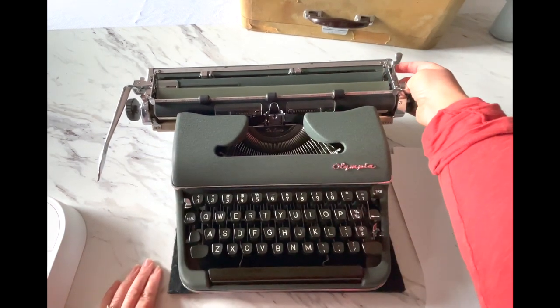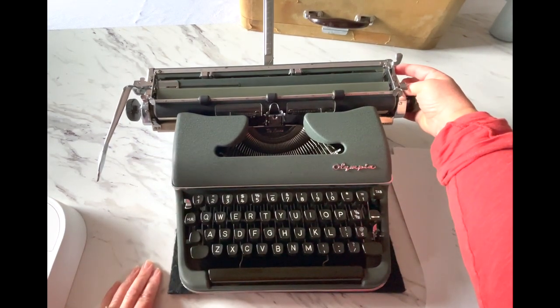Over here on the right side is a button. If you press that, your paper holder is going to pop up.